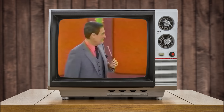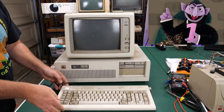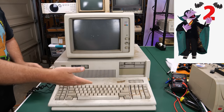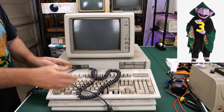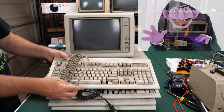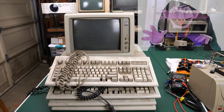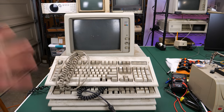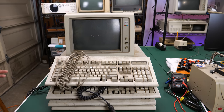And that's not all. I also found one, two, three, four buckling spring keyboards — like the Count from Sesame Street. I found all four of these keyboards there as well.